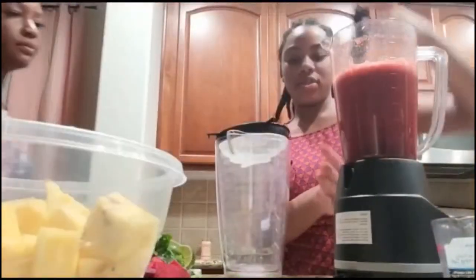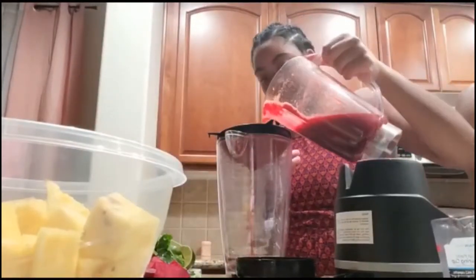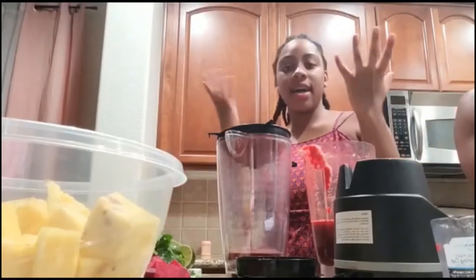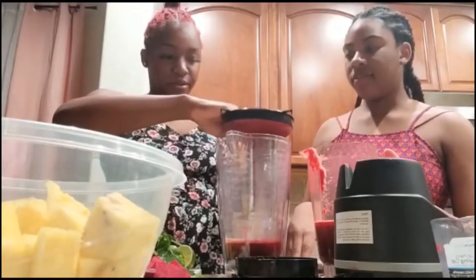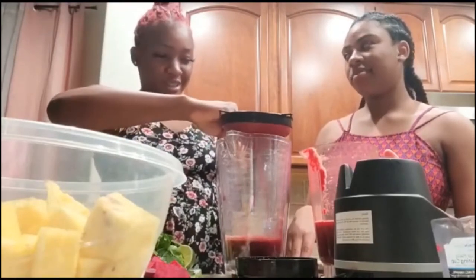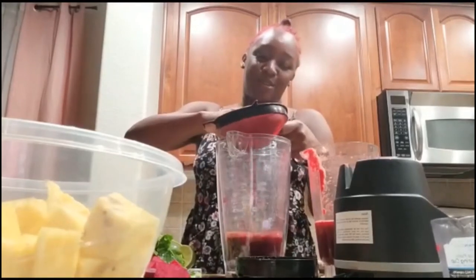Now we're finished with the first set and we're gonna strain it off. Let me wash my hands. I'm gonna use my hands instead of a spoon because using your hands is faster in my opinion. This is what my grandma taught me — use my hands, she never knew about a spoon. Old school is always the best!